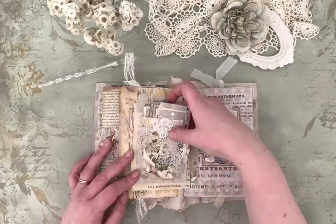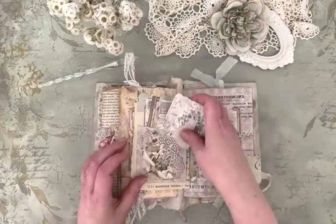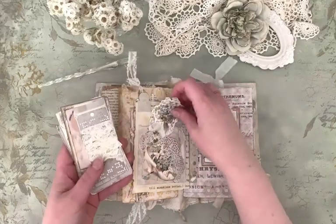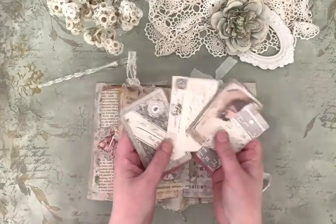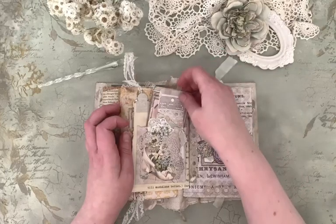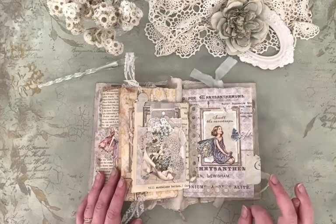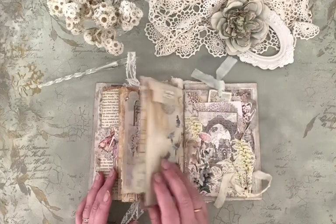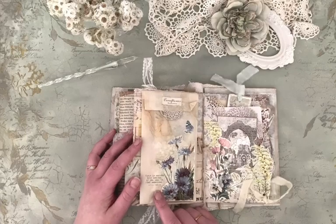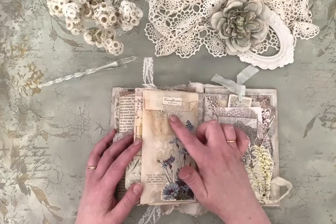And here is another nook — or actually two — some prints. More prints. I love the idea of those to be put into use. "Smell the raindrops." It's actually a rainy day today, so. "There is nothing like looking if you want to find something" — your Tolkien quote. Cornflower symbolizes tenderness.